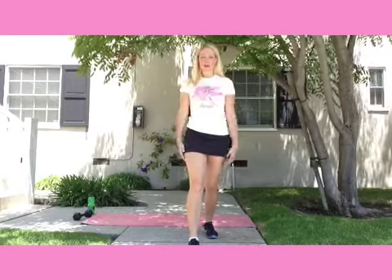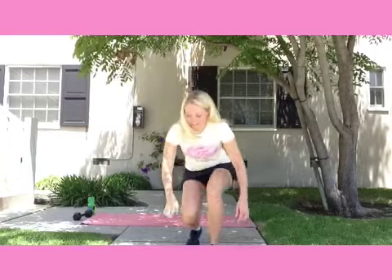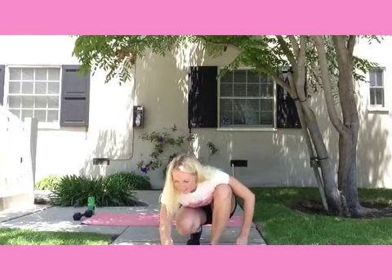Hey sexy nerds, it's Natkins. Today is my Supergirl full body workout. We have four exercises. We're going to do 50 seconds on with a 10 second rest. So follow me, get your timers ready. Alright, here we go.